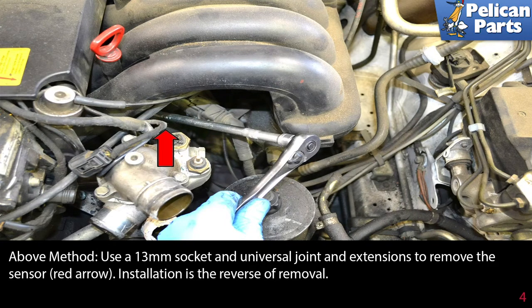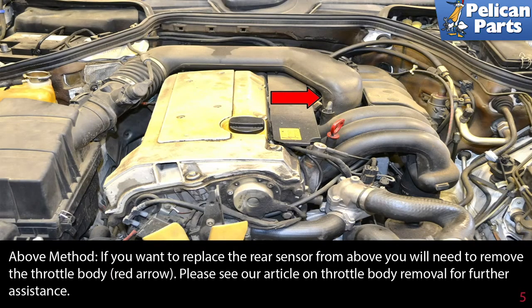If you want to replace the rear sensor from above, you will need to remove the throttle body (red arrow). Please see our article and video on throttle body removal for further assistance by following the link at the end of this video.